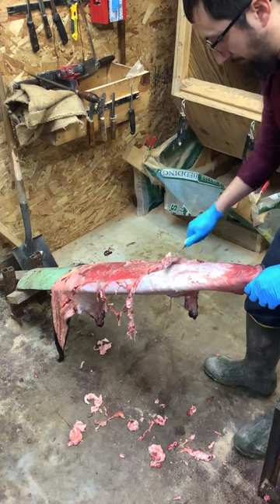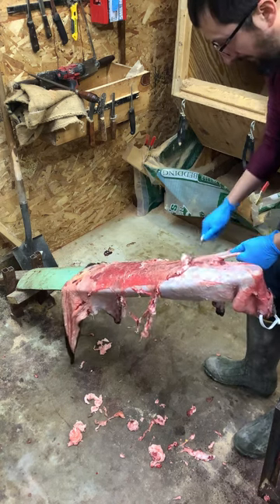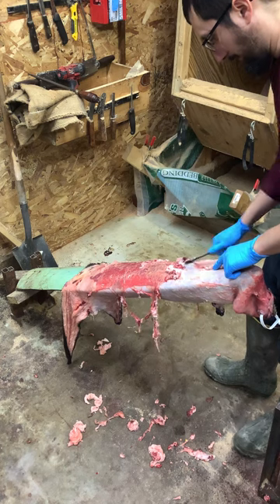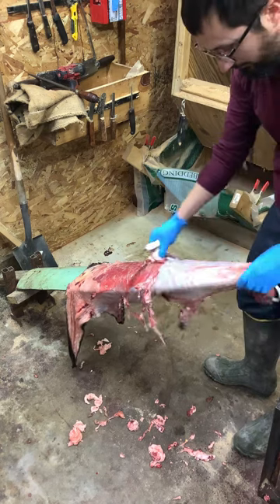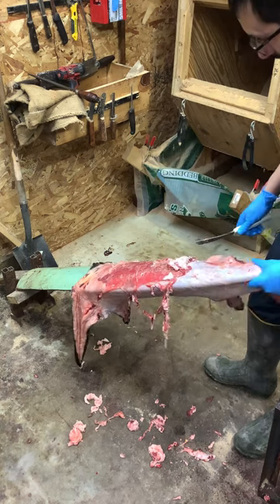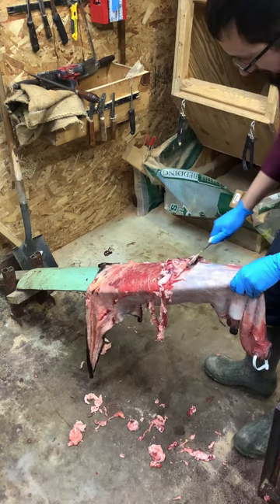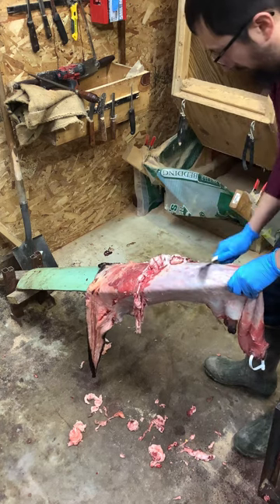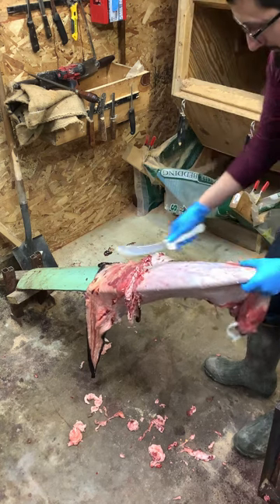I've got all these knives over here on magnetic strips — there's knives on the other side, just knives everywhere. When you've got a lot of things coming through and you get help in here, you want to have different knives available. There are opening knives, fleshing knives like this one, beaver skinning knives, actual fleshing knives — there's just so much. I normally use a lot of the scalpel most of the time.